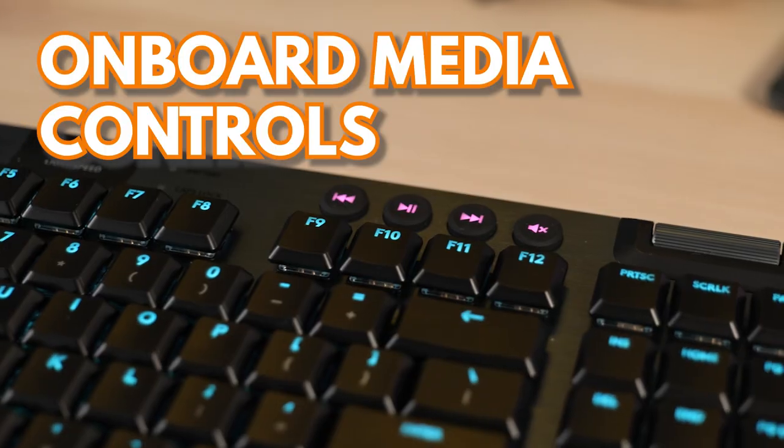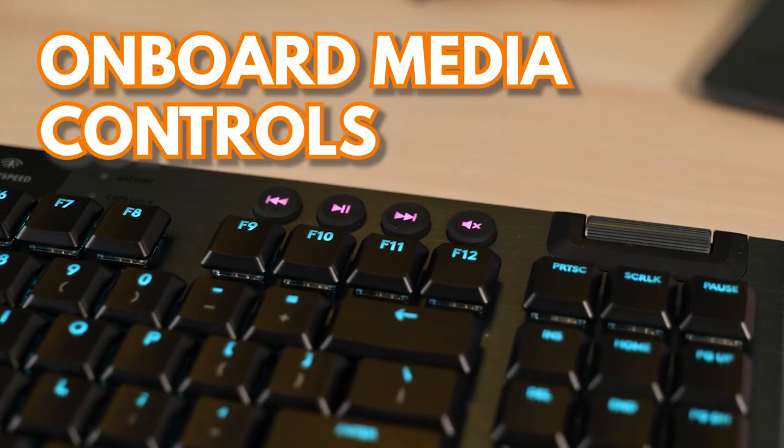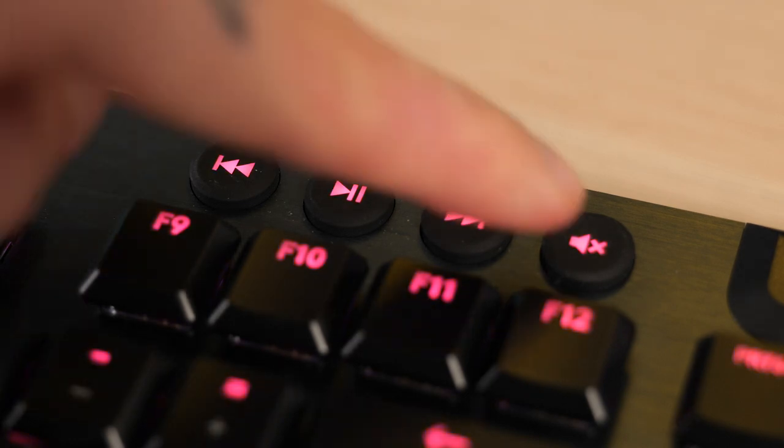First up, let's talk about those onboard media controls. At the top right of the G915 you've got a bunch of buttons: play and pause, fast forward, rewind, and mute. These buttons are great — they allow you to control your media quickly and efficiently.